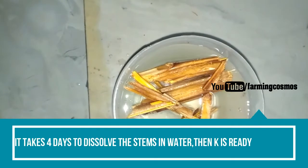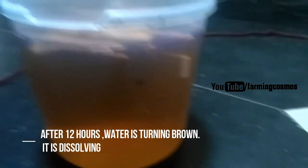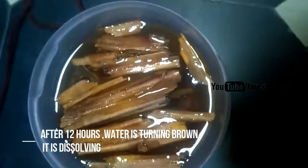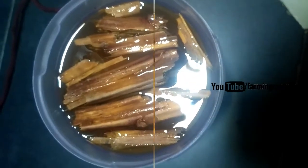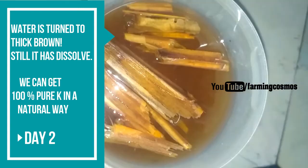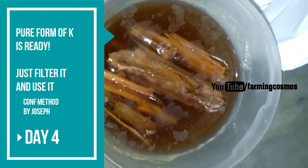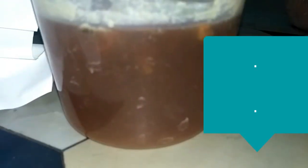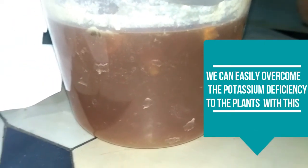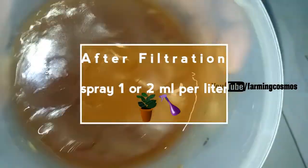It takes 4 days to make pure potash with water. This is how it looks after filtering. Use 1 or 2 milliliters per liter, then spray onto the plants.